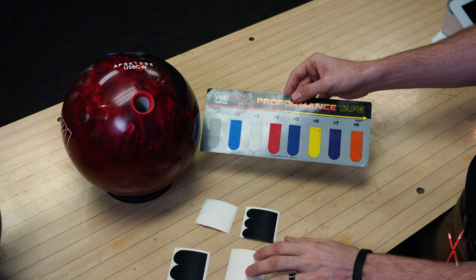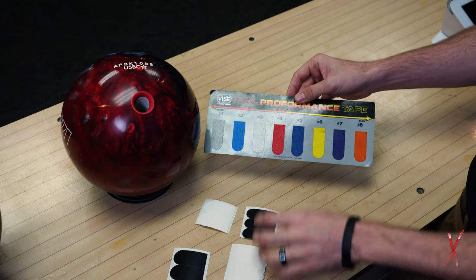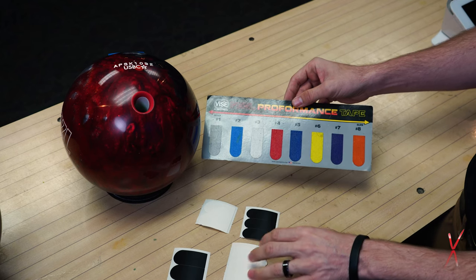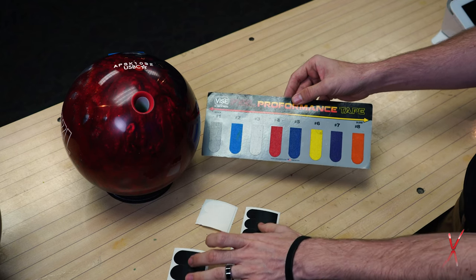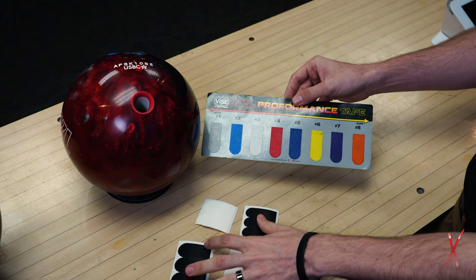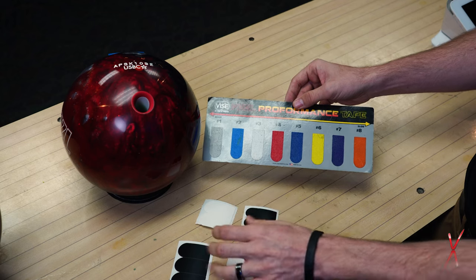Keep in mind that among the white options, there is a premium white tape out there that is really tacky, so you can check that out. Also, black tapes can vary in thickness from brand to brand, so if you're looking for either a thinner or thicker black tape, they will vary.